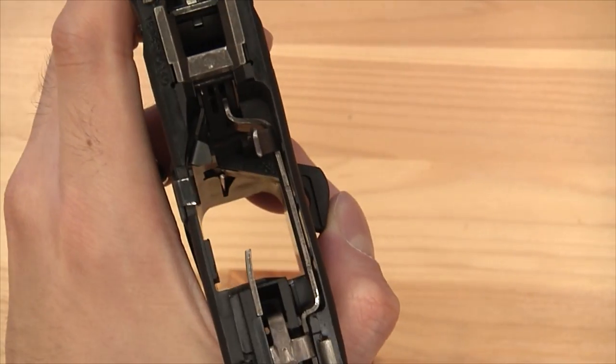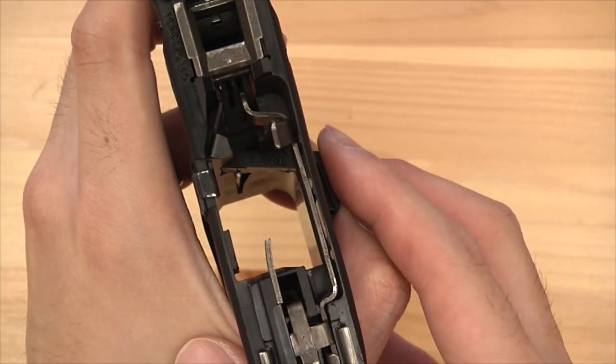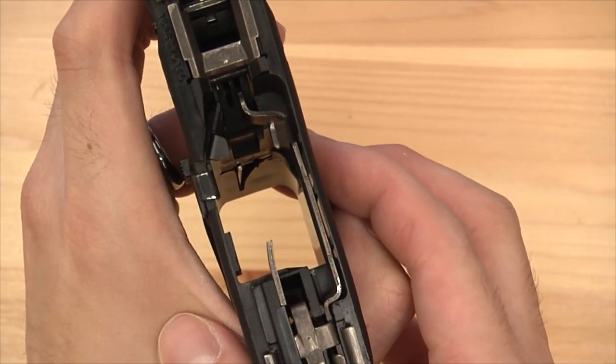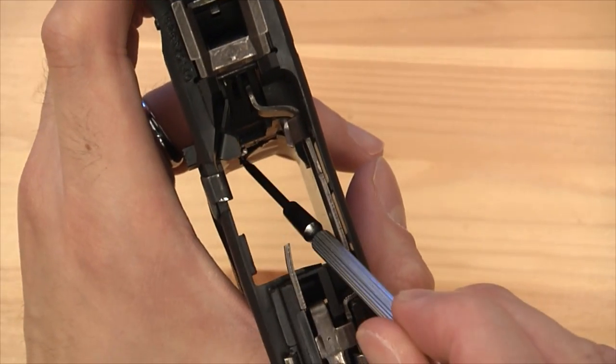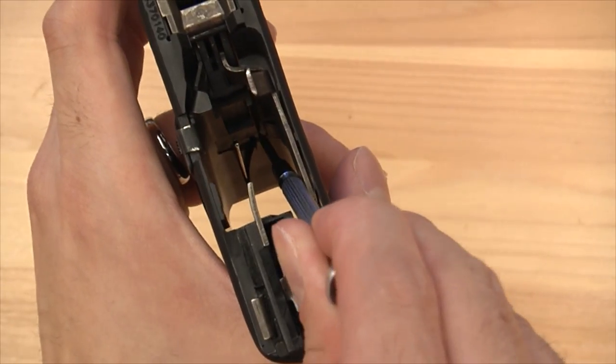Now that the pin is above, we can put it back in. The only thing left is to get it back in and to the left.